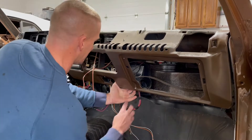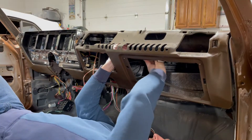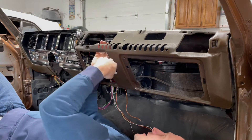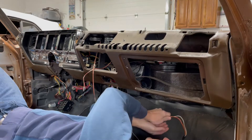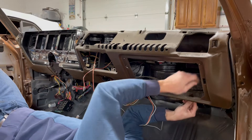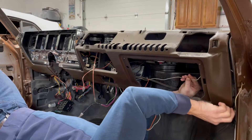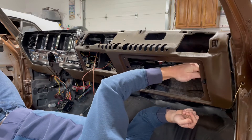It's 172 times easier to do this with all this stuff not installed in the dashboard. You just have to be conscious of where you route things because it could get in the way of the radio install or the heater ducts. The courtesy light and door jamb switch go right here — there's the hole for that. Just be careful not to shut the door on that metal clip.